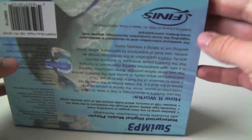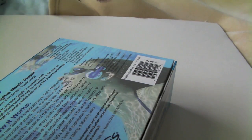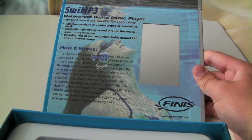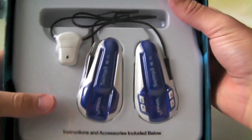So let's go ahead and get into this. It just basically opens up like that. So, let's see here — waterproof digital music player. Here's how it works. It gives you a bunch of details about it, and there the actual thing is itself.